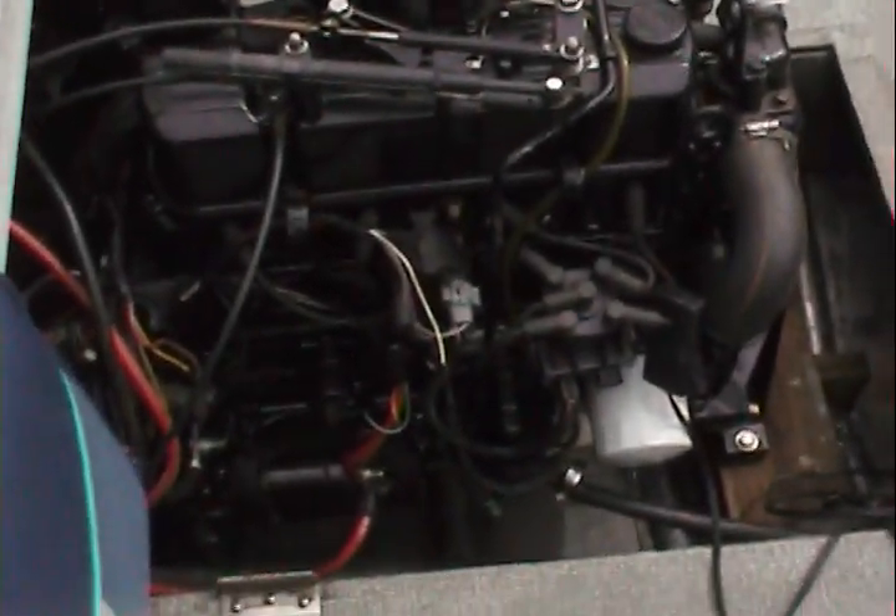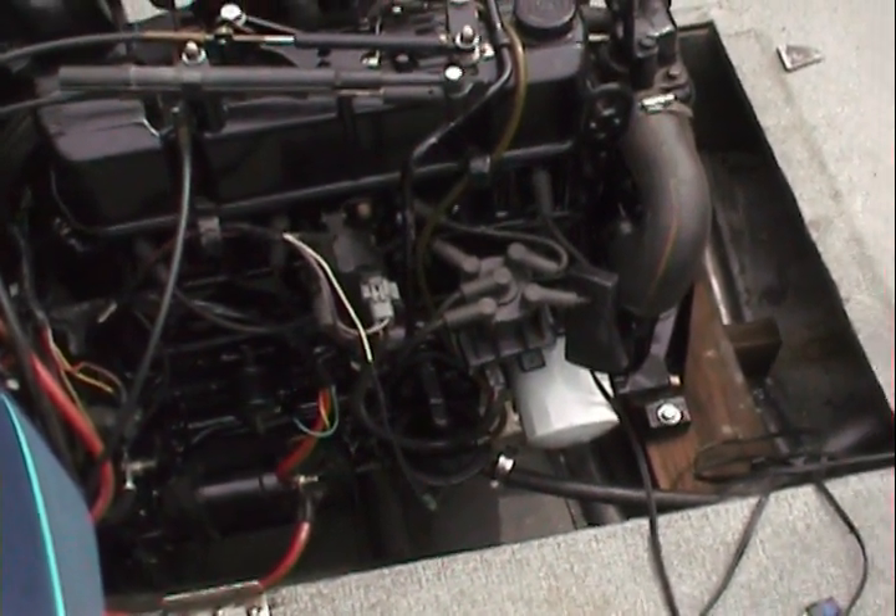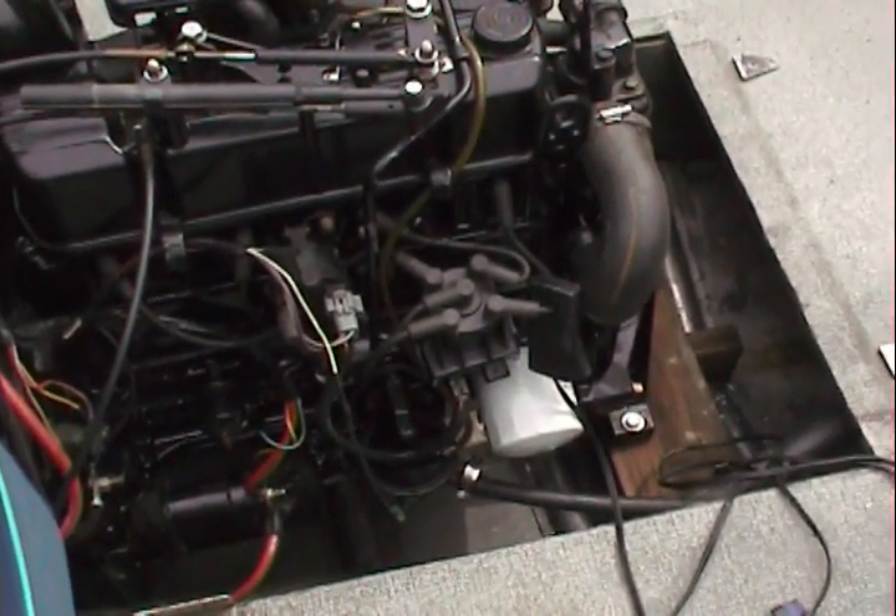We're at Michigan Motors here with our head mechanic Gene, and we're going to do a timing on a 3.0 liter. Here's our 3.0 liter 2008 base marine engine and Gene's going to set the timing on the motor. Go ahead Gene, show us your magic.